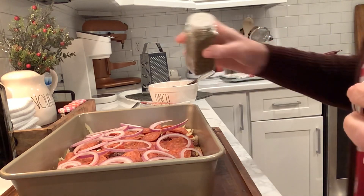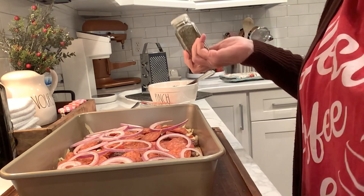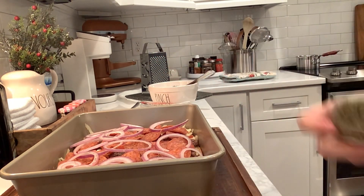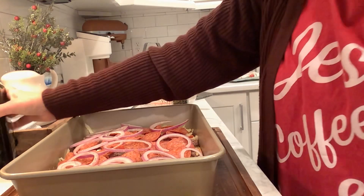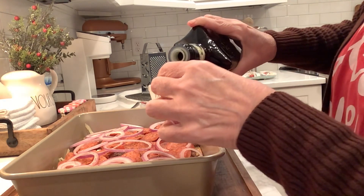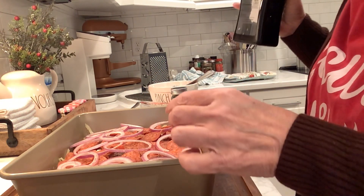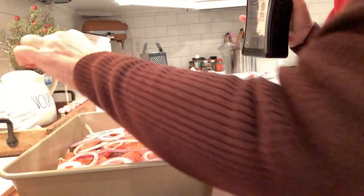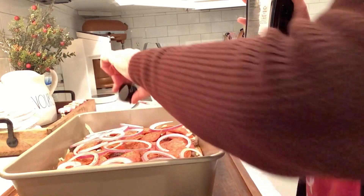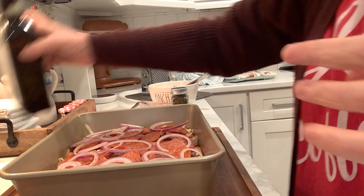I'm going to add a little oregano to the top there. I don't know how to edit, as you all know — I'm not a professional around here. We're just here having fun, enjoying our time together, sharing what we're having for dinner. And I'm going to sprinkle — usually I wait until after it bakes, but being that coconut flour can be a little bit dry, I'm going to go ahead and sprinkle a little bit of olive oil on before the cooking, and then I might sprinkle a little more on after.